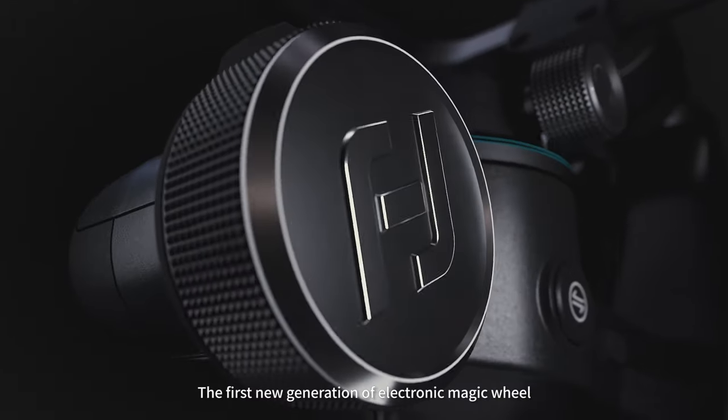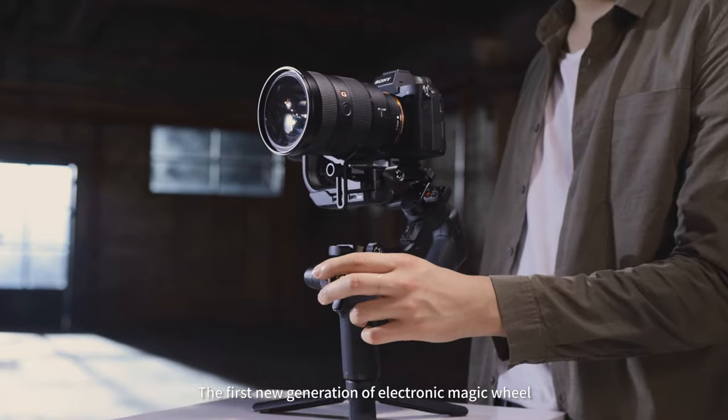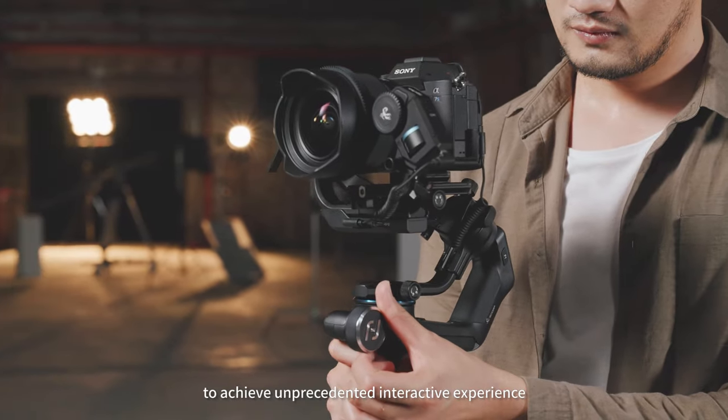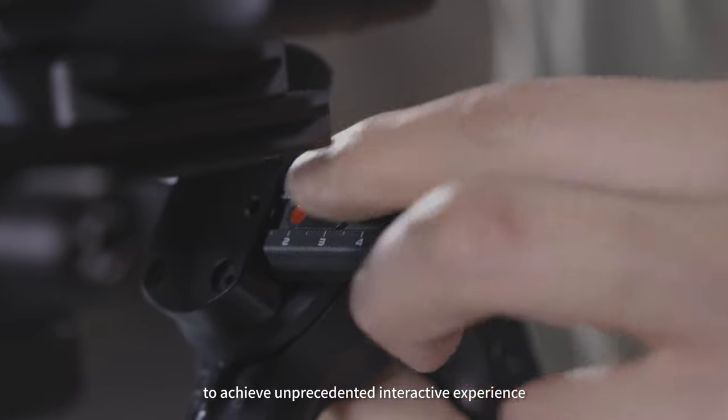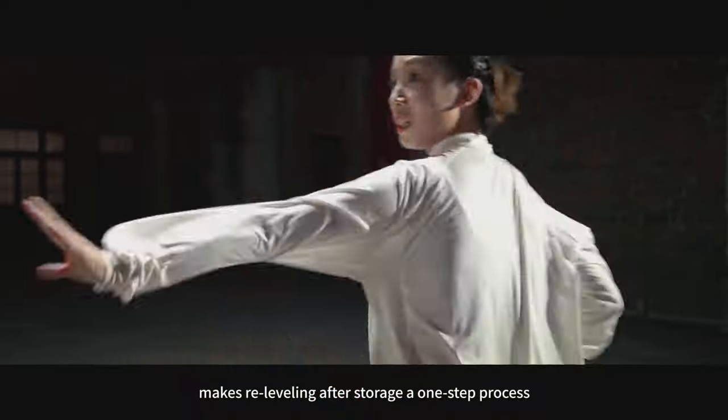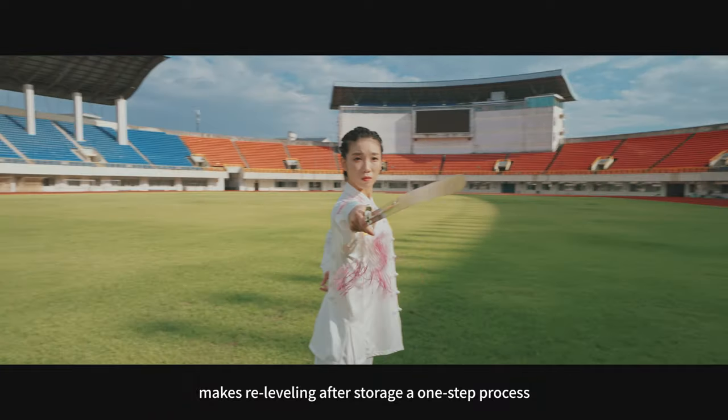The first new generation of electronic magic wheel lets you customize the damping and simulate a variety of feelings to achieve an unprecedented interactive experience. The center of gravity memory red dot makes re-leveling after storage a one-step process.